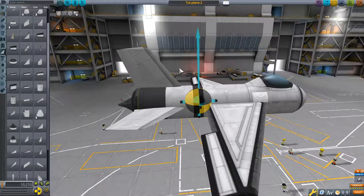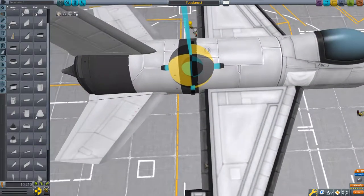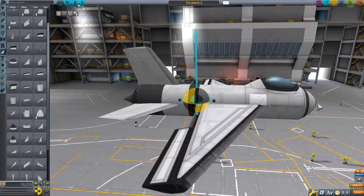Think of it as holding it by a string — think of the mass as the center of mass, but the center of lift is where you're holding it by a string. If you lift that string up, suddenly the nose will go up. This is because the center of lift is very ever so slightly in front of the center of mass. So we're going to need to reduce that.